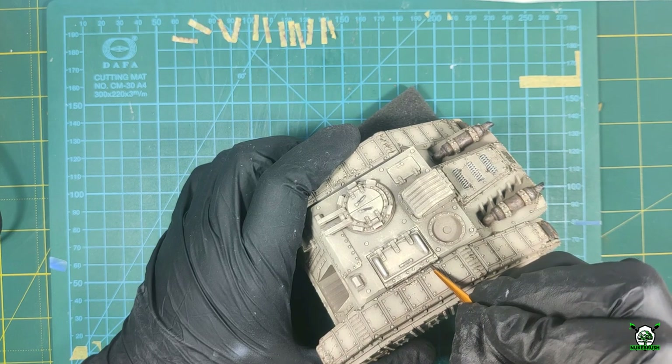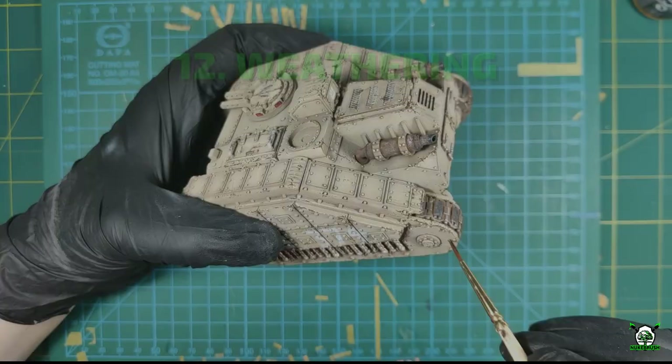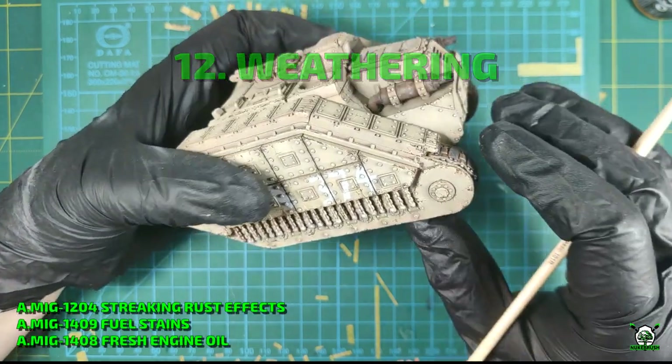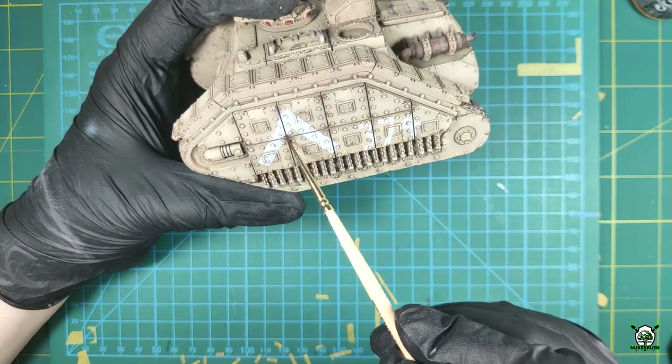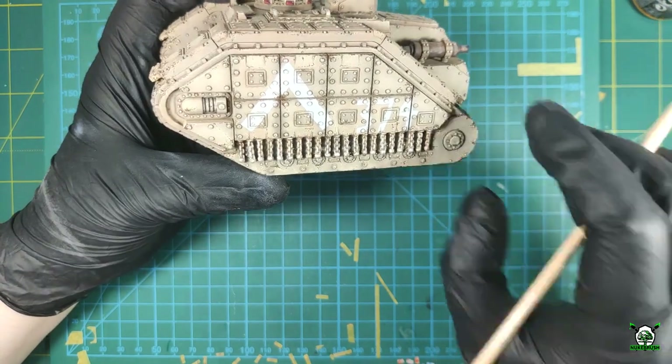When work with chips is finished, the model can be varnished again. The last stage is adding weathering and aging to the whole model. First I apply small technical streaks and traces of leaks such as rust, engine, fuel, and oil.